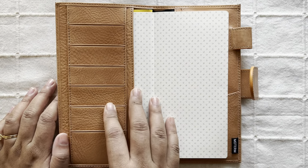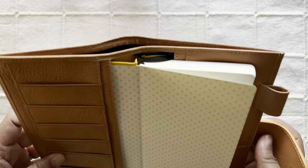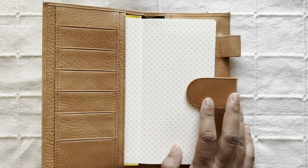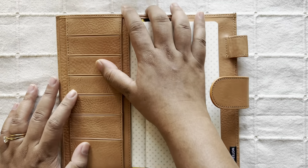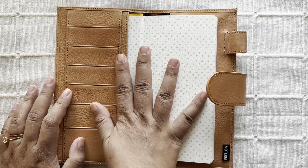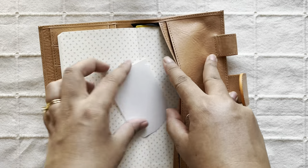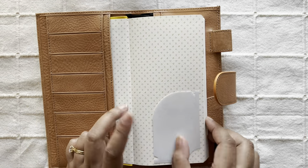Another thing that may bug me is that this Motem cover doesn't lie flat — it pops right back up because of the back pocket. This is the only reason I don't like the Motem covers. I am thoroughly enjoying my Eternal Leather Goods cover, which is beautiful and lays flat. But I also like the Motem covers for how they feel, so I'm going to give it a shot. If not, I'll probably sell it. I have another one in caramel but this one is in apricot.